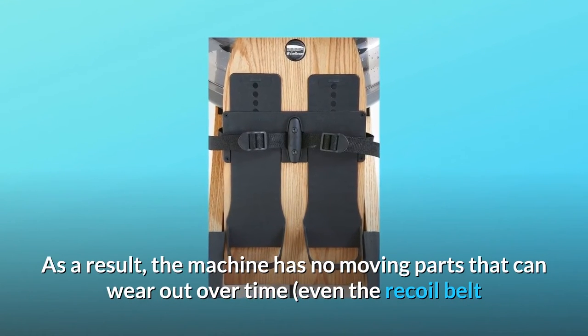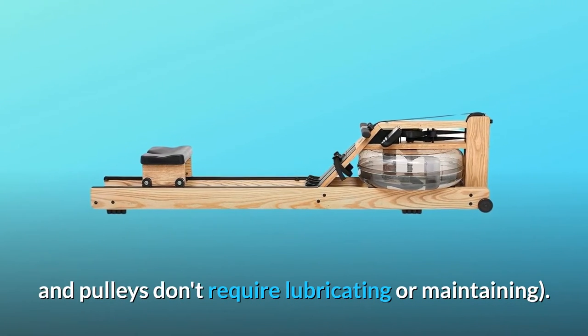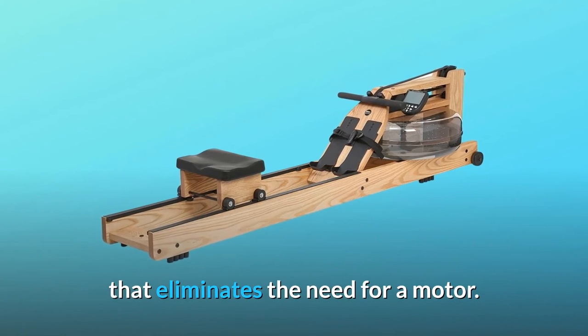As a result, the machine has no moving parts that can wear out over time. Even the recoil belt and pulleys don't require lubricating or maintaining. More significantly, the water tank and flywheel create a self-regulating resistance system that eliminates the need for a motor.